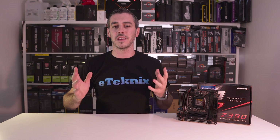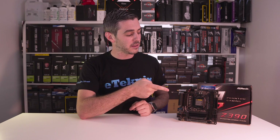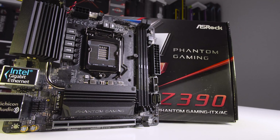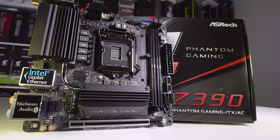Hey everyone, I'm Andy Raffel from eTechnics.com and today marks a day that we've kind of all been waiting for. We have the launch of the Z390 chipset from Intel and along with that comes a whole new host of motherboards. As you can see next to me I've got one that is pretty much a tiny little powerhouse. So we've got the Z390 Phantom Gaming ITX AC.